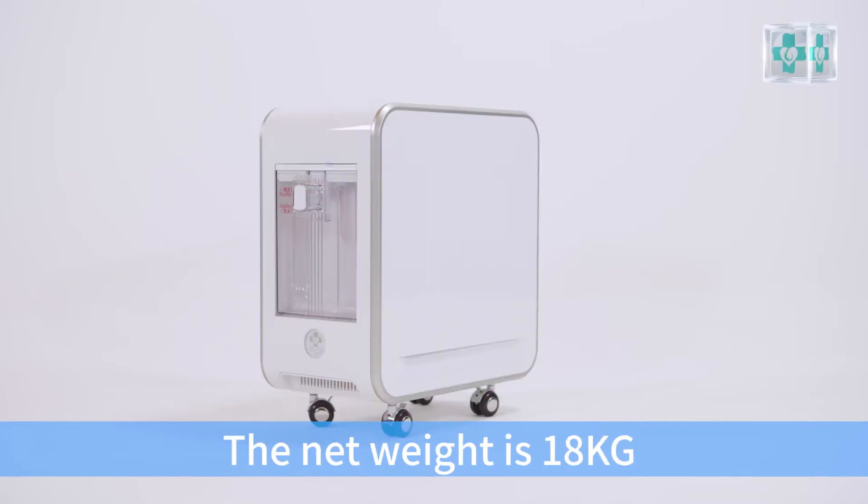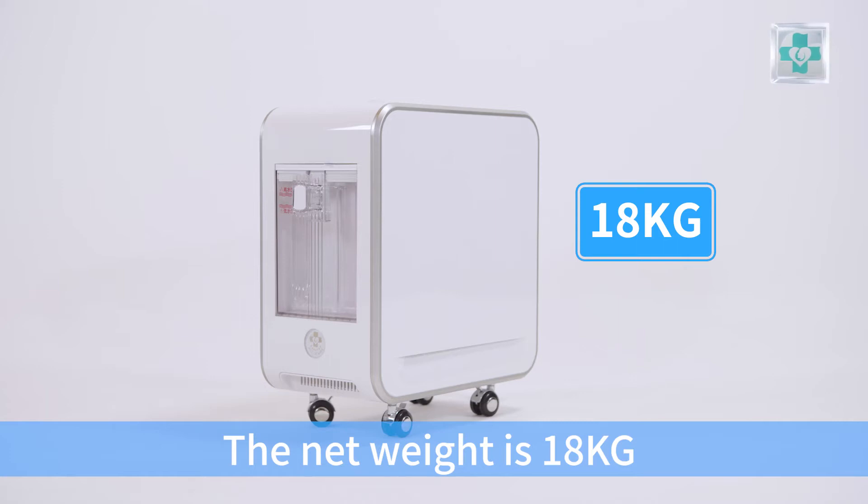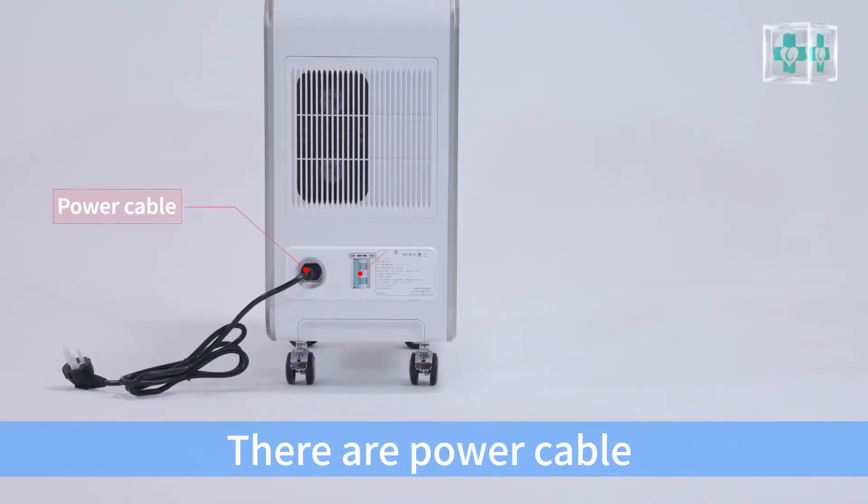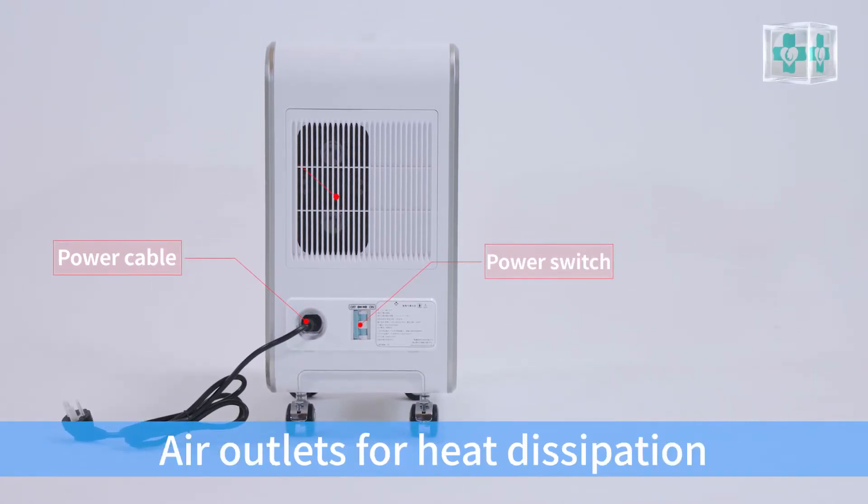The weight is 18 kg. On the back of the equipment, there are a power cable, power switch, and air outlets for heat dissipation.